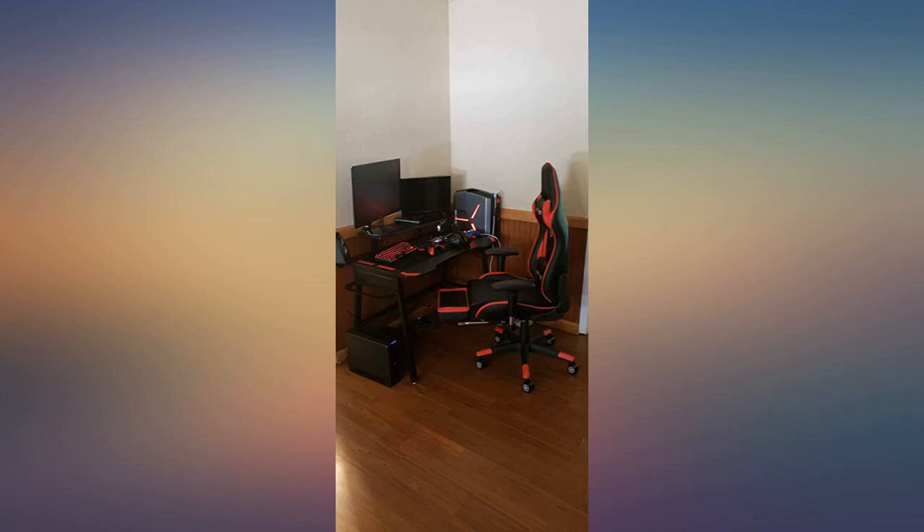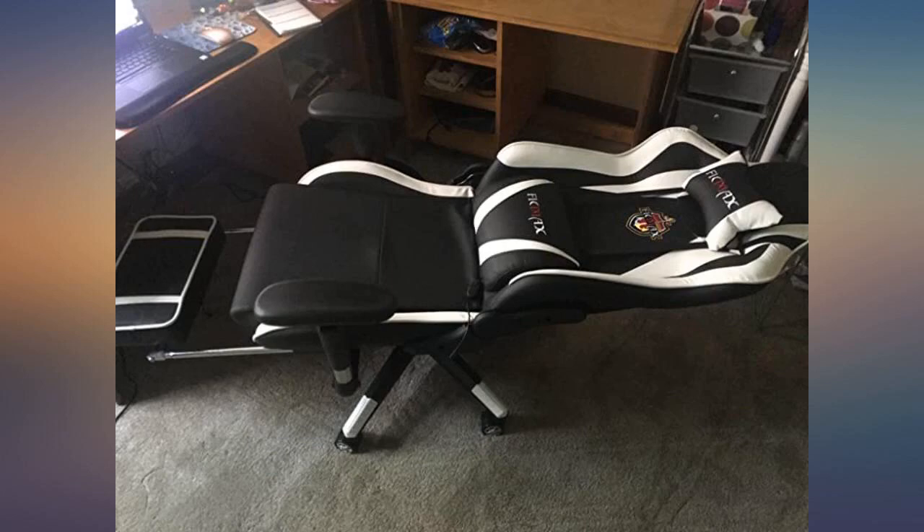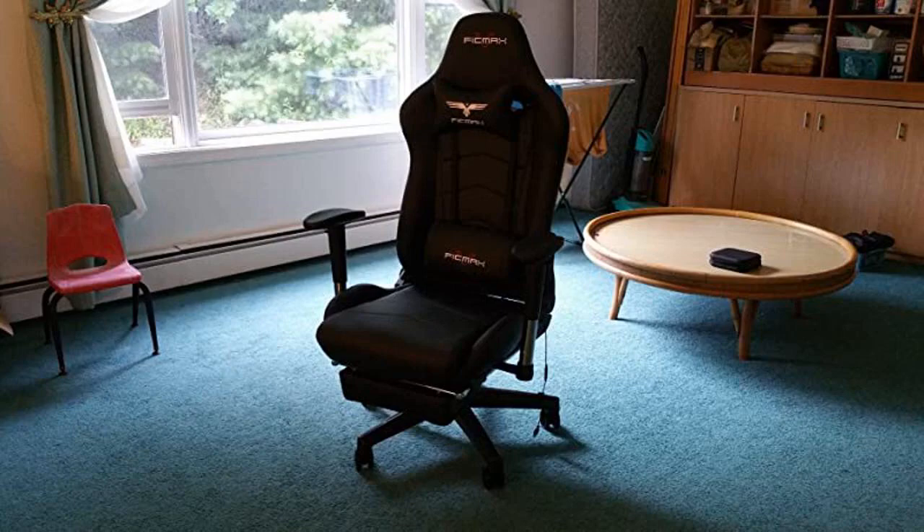This is my second chair from Ficmax. I got a new one for me and am going to give my old one to my brother. I already had some of their other chairs, but the price and build quality made me stick with this brand. This chair is a real deal and very well packed.